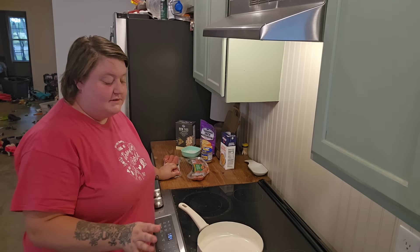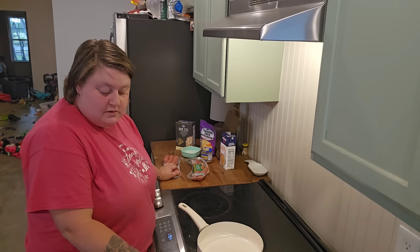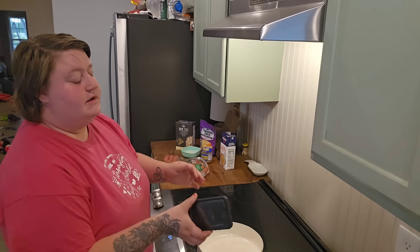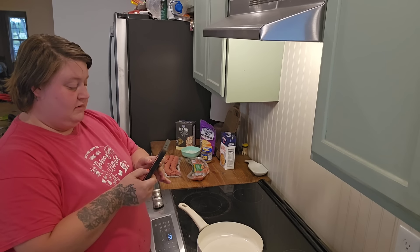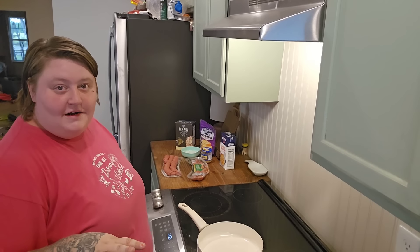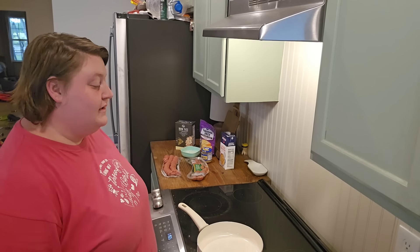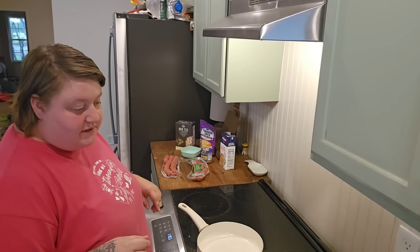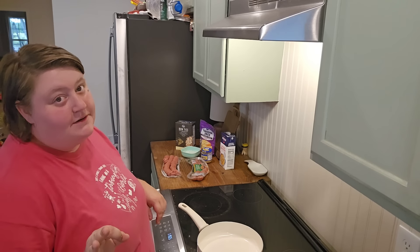Alright, so I'm going to start by putting the sausage and the onion in the skillet and let that preheat for a second. I'm going to put my kielbasa sausage and my onion in the skillet and cook it until it is lightly browned.